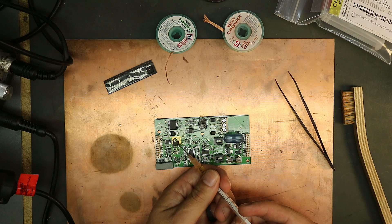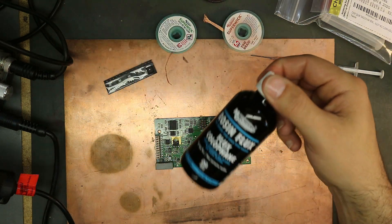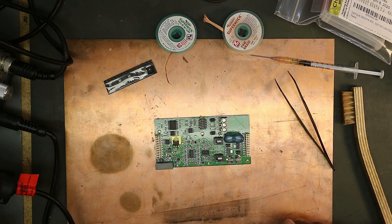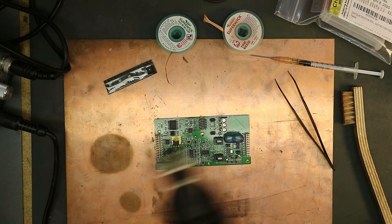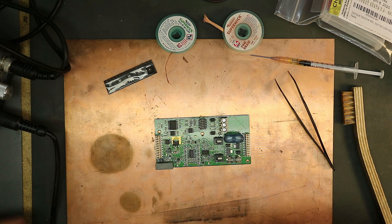So I'm throwing some flux on this — it's a rosin flux. I use MG Chemicals, and there's also Kester 951 that I use pretty often as well. It'll help get in there and help that part come off. It removes some oxides and it definitely helps out a lot.